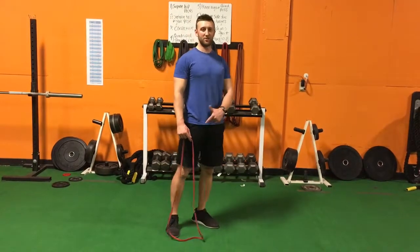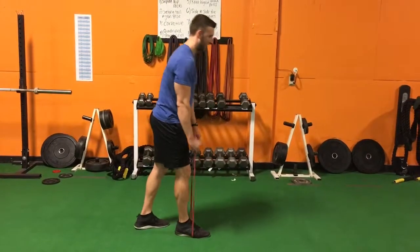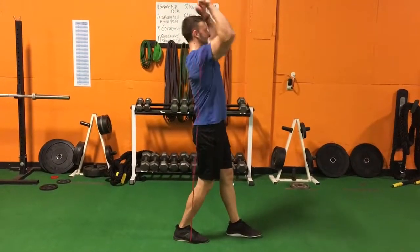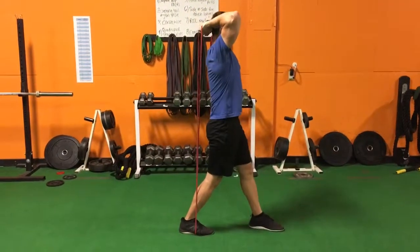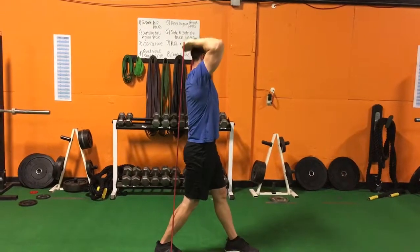Here's how you do an overhead tricep extension with a resistance band. You're going to step on the band with one foot, then step through with the opposite foot. Overhead like this, and squeeze your triceps at the top.